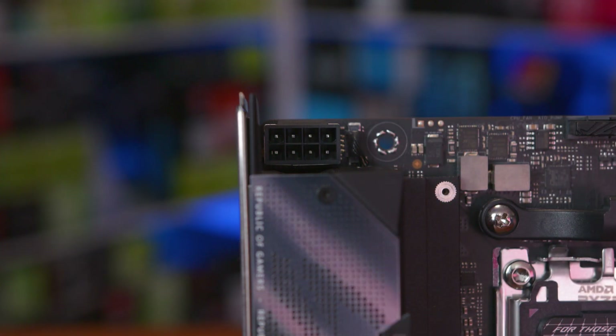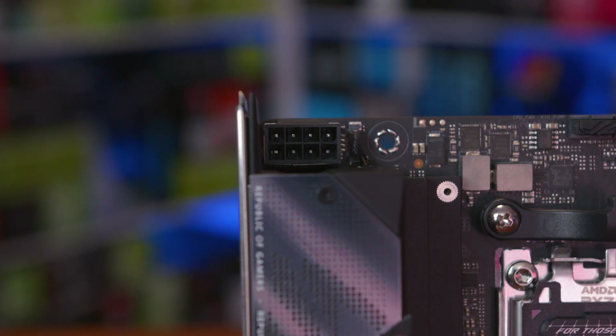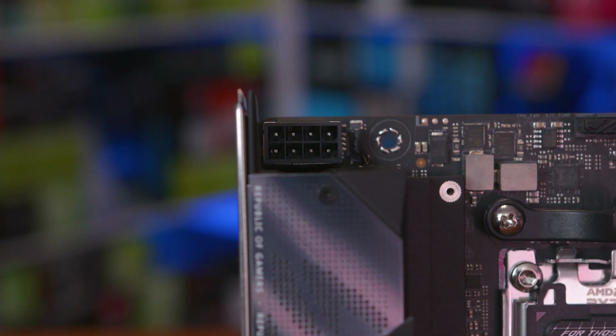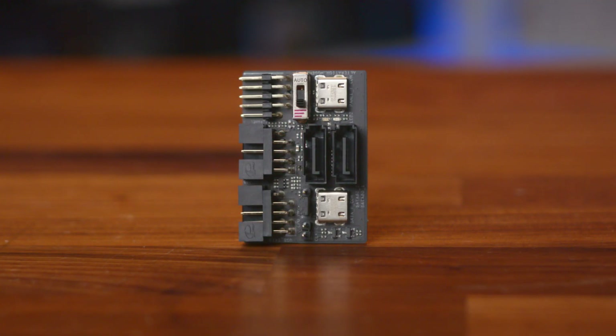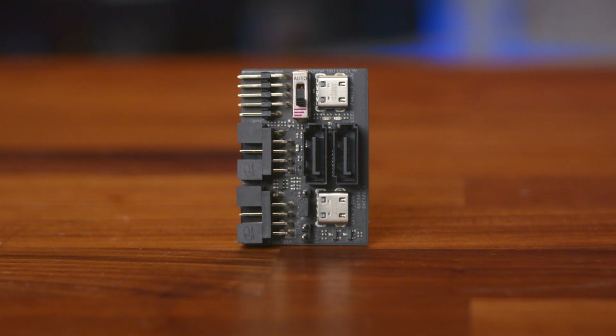Sticking with durability, the 8-pin CPU power connector is also wrapped in metal, nestled in the top left corner of the board behind the rear I/O. There are all the usual RGB headers on this board too. ASUS also includes a small card called the ROG FPS2 card, which houses USB 2.0 headers, a CMOS header, a CPU overvoltage header, and two SATA ports. There's also a Type-C internal connector just above it on the board for the latest connectivity at the very best speeds.